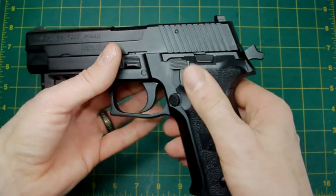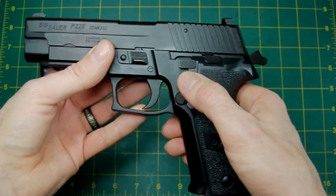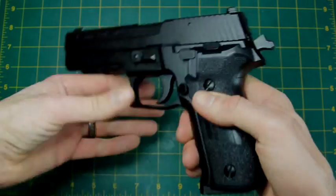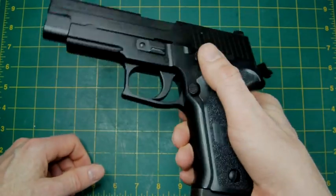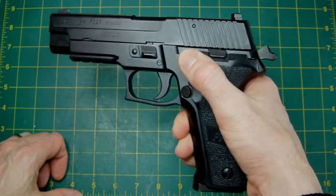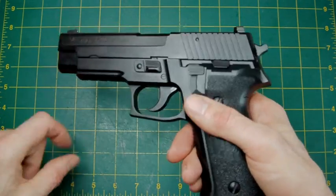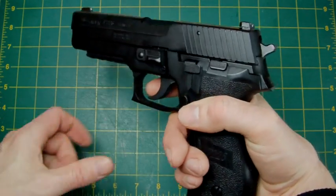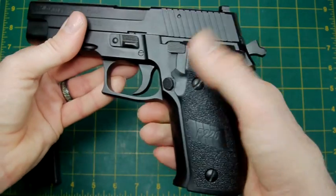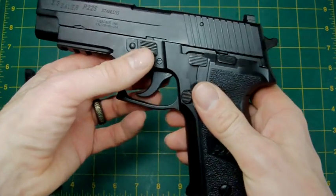There is another nifty little device on this which I think I showed you on my friend's custom version — this is your decocker. I'll prove it: put a magazine in. Officially when I pull the trigger that gun should go off, but if you don't want to fire any more rounds, you put your thumb on this particular thing here, pull it down, and it decocks it without the gun going off. But if you want to fire because there's a BB already in the chamber, just pull the trigger and it will go off in double action first. So that decocker is a handy little feature — I do like that.